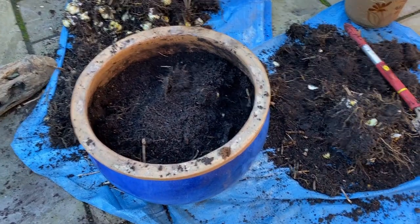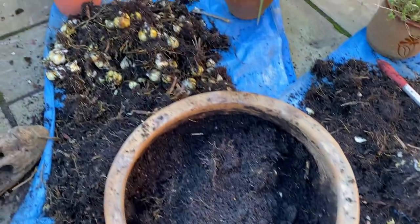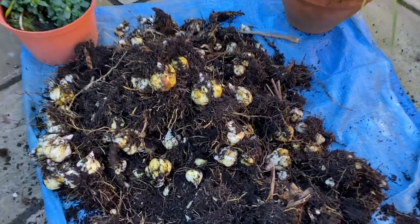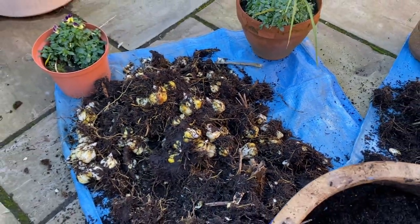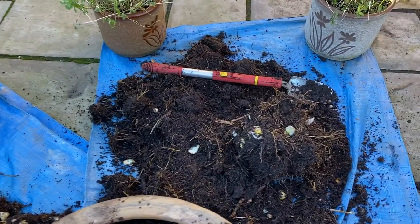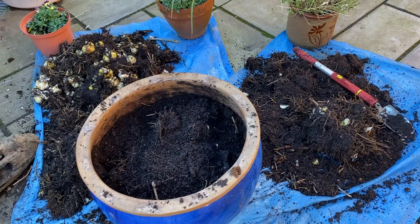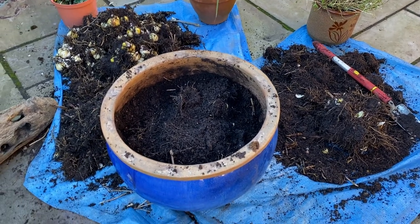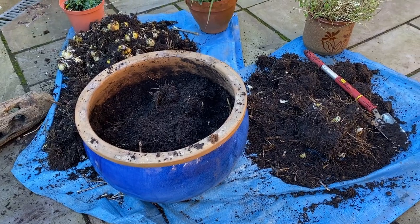We originally planted about six bulbs in there, and maybe 10 years later I've just got a mountain of bulbs out of it, with still some more to pry out of the compost. Join us as we work out how to dig all those bulbs crammed into an oddly shaped pot like that — it's not easy, but we've succeeded.